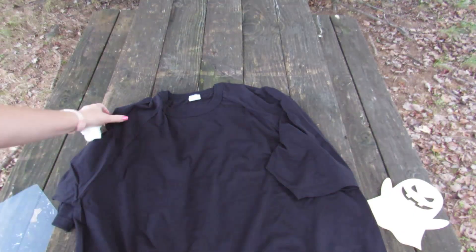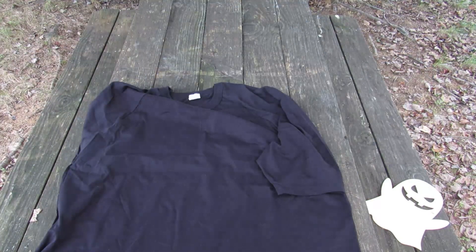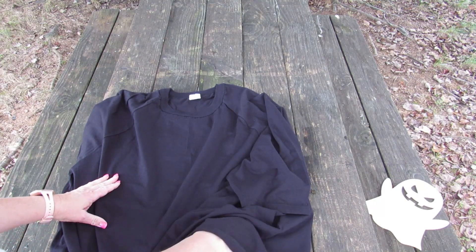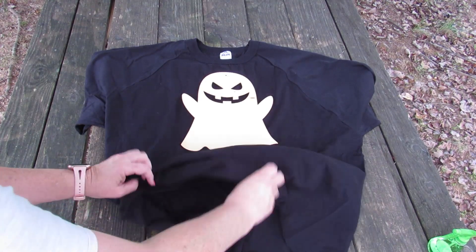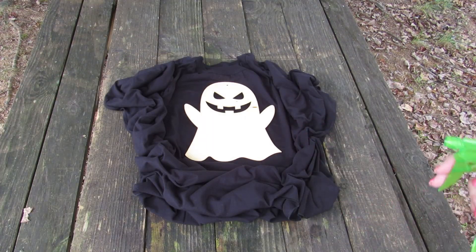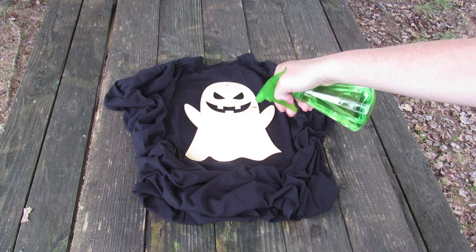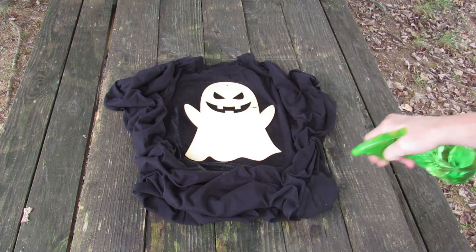I decided to try again. I have this black shirt that I got at the Dollar Tree. I'm going to put this cutting board in and smooth it out. I have the ghost placed on there and now I'm just going to kind of crinkle up this shirt all around — it's not perfect but it'll be all right. Now I'm going to spray straight bleach around the ghost and then around the outside.